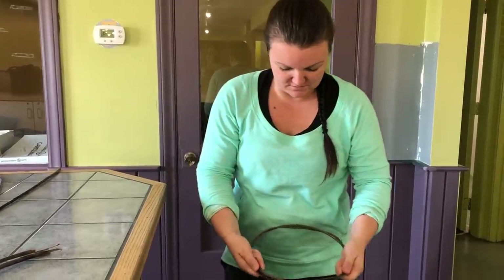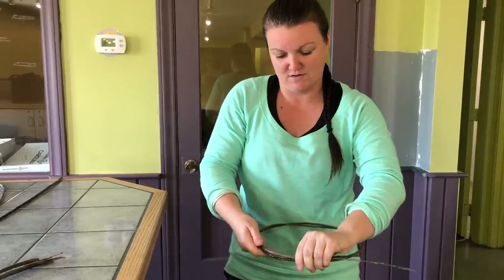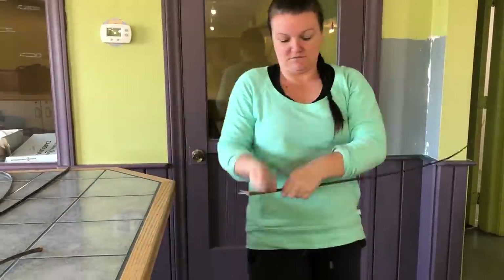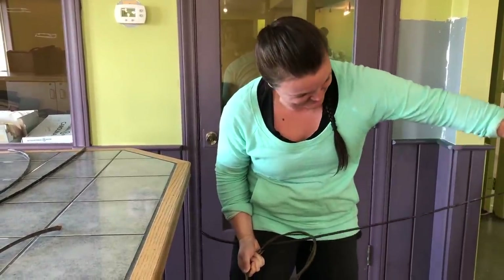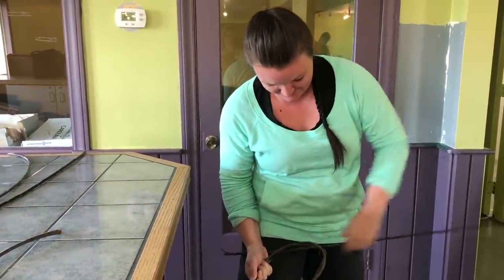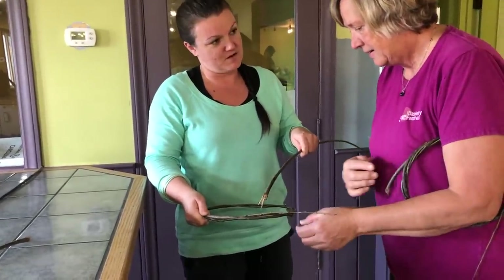I have a circular shape so now I need to do that with two more strands of the willow. Keeping it tight. It's kind of a waxy texture so it's kind of hard to pull my fingers on it.